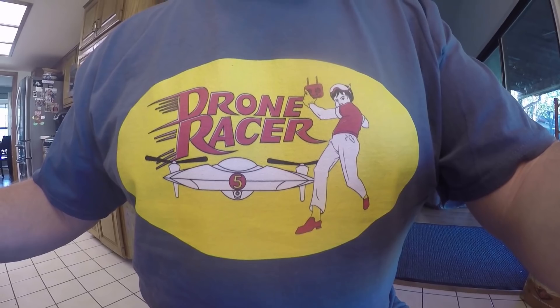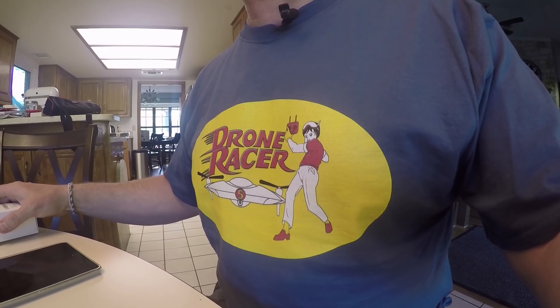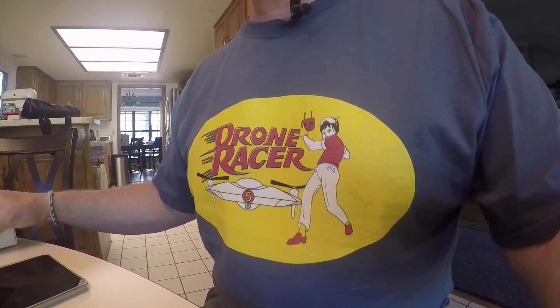I also just wanted to quickly mention two things. Number one, I wanted to show you this cool t-shirt that my friend Paul designed, and we are selling right now. If you want to check it out, it is on our cool drone t-shirt site — it is Drone Racer. If you know what that is, if you're my age, probably. If not, look it up — Speed Racer with the Mach 5. And also, I just got a wireless microphone, which I'm trying out for the first time today. So I'm curious to see how the audio on this video turns out, especially when I go outside where it's kind of windy today.